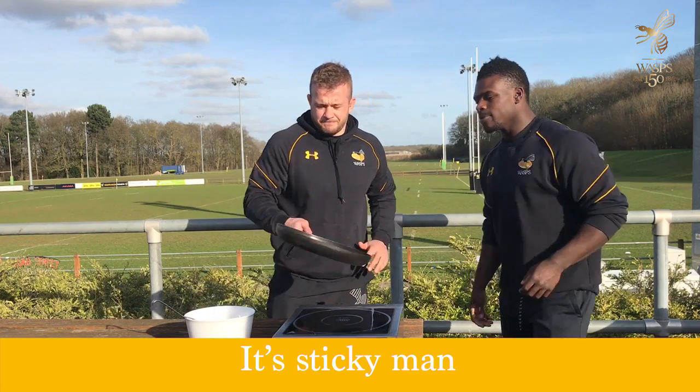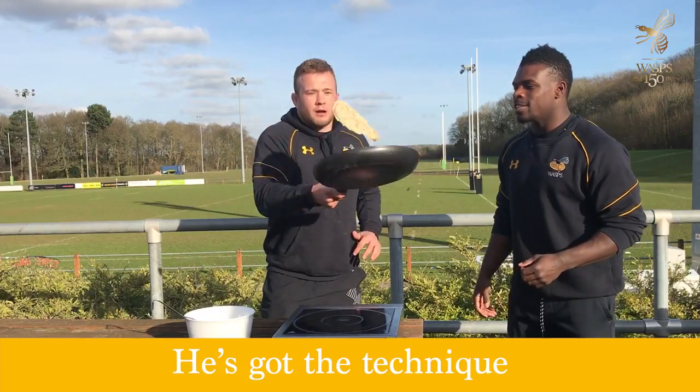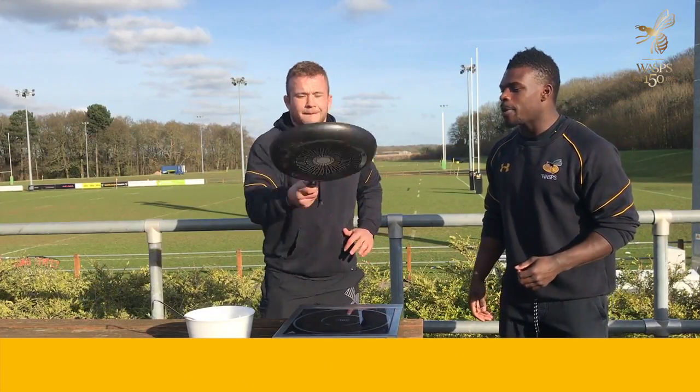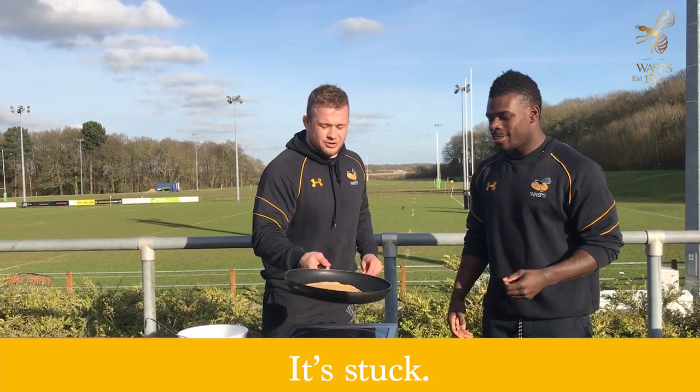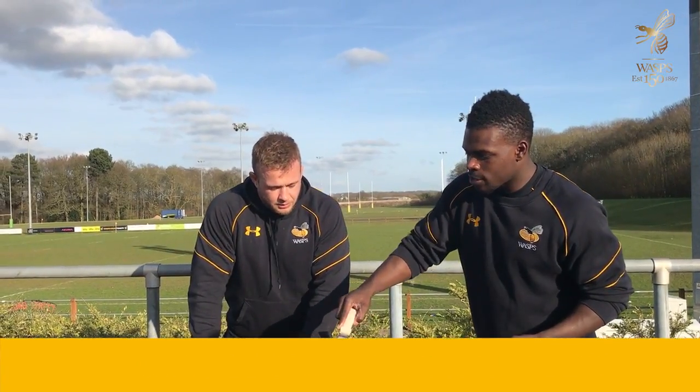It's sticky man. It is sticking a bit on the side. Don't you worry about that. Yeah, he's got the technique. There you go — two. We're going to go for two. Flip it man, flip it! That's stuck. Mate, that's a well executed panning. I think that's pretty good though.